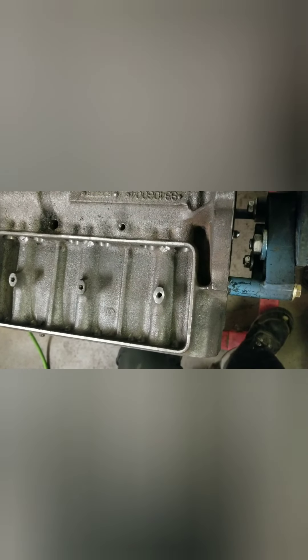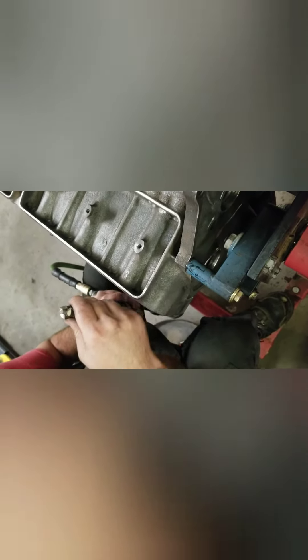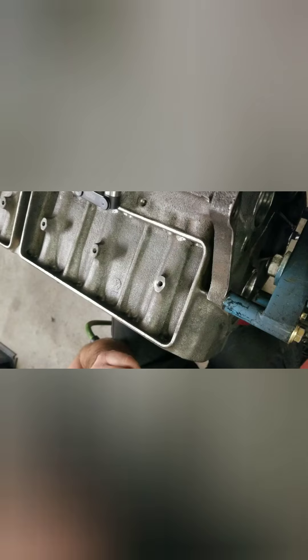Got it milled down, then we countersunk it with a step drill bit to kind of take the burr off the center - that's all I had. Now our lifters slide right in with no issues; they don't hit the block. As long as they get all the way down and move freely afterwards, that's all we're worried about. I can take this, unscrew the set screw, and set the depth that I want to drill to - that way the pilot will bottom out, and I can adjust the pilot if I need to go a little deeper. Five more to do and should be good.